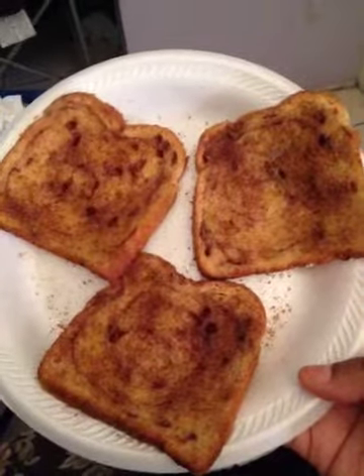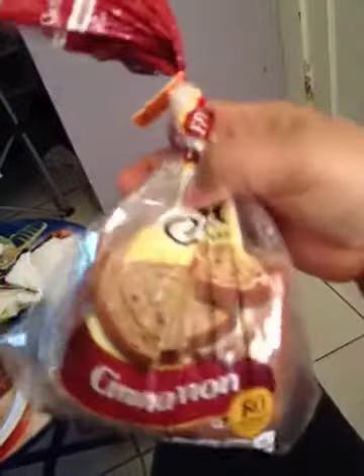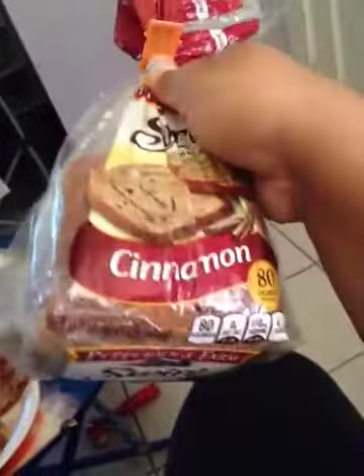Like, if you have never tried this, oh my god. I mean, the bread is okay by itself — this is what the bread looks like by itself. So, cinnamon bread. But that's how I eat it.